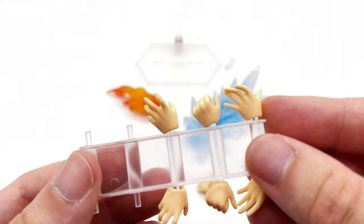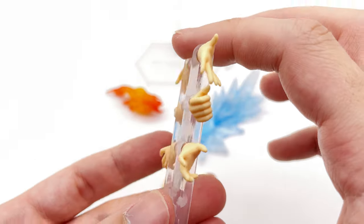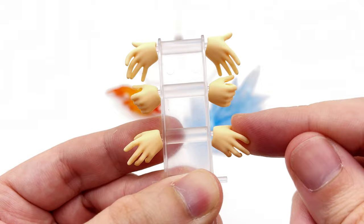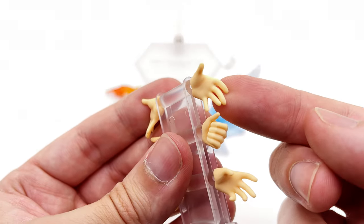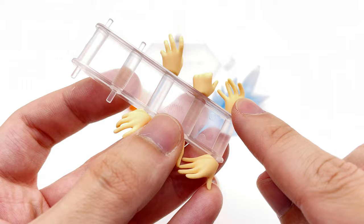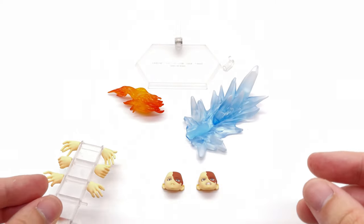He also comes with a wide array of hands included on a little sled piece. Basically what this does is stretch out those peg ports to make sure that when you're popping the hand onto the wrist you don't have to fight with them — I really do like that. Unfortunately one of my hands is a bit warped out of the box, but I'm sure that'll fix itself with just a little bit of heat.